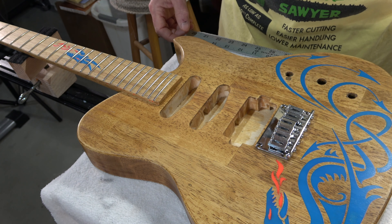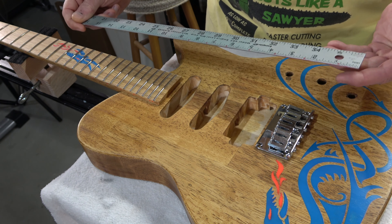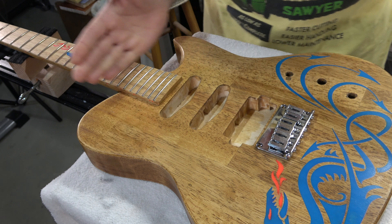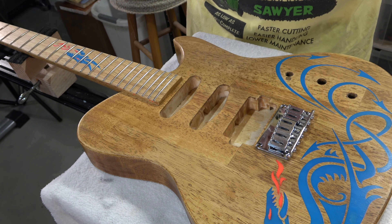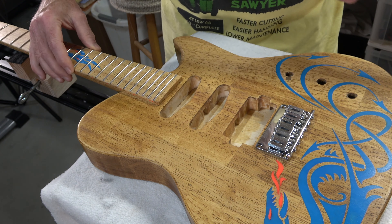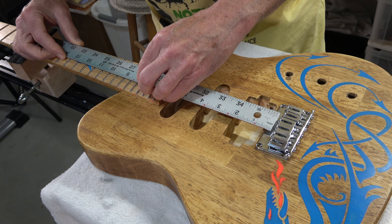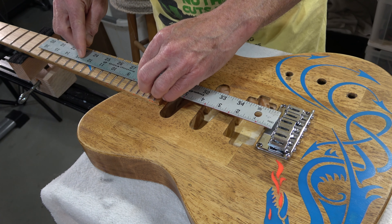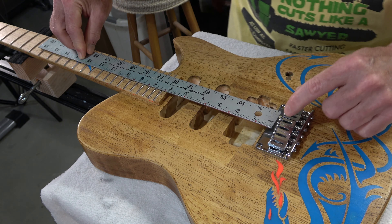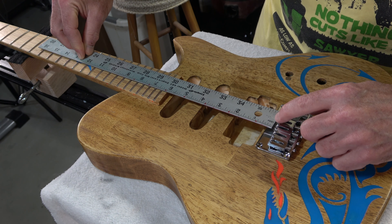I don't have a ruler that long with me, so what I'm going to do is measure from the 12th fret back. The 12th fret is exactly the center of the scale length, so half of 25 and a half inches is 12 and three quarter inches. I'll place the 12 and three quarter inch mark right over the center of the 12th fret, and then place my bridge so that the front of the saddle is right at the zero end of the ruler.